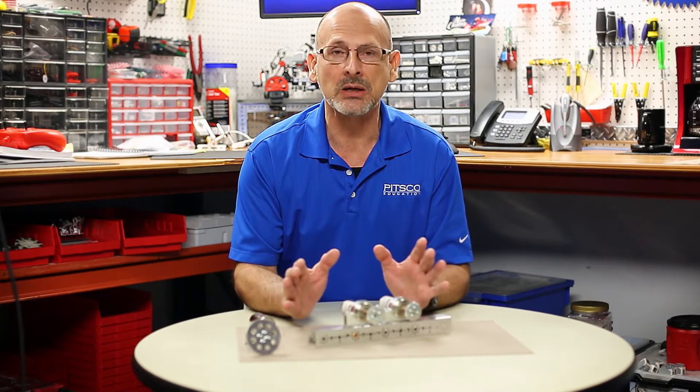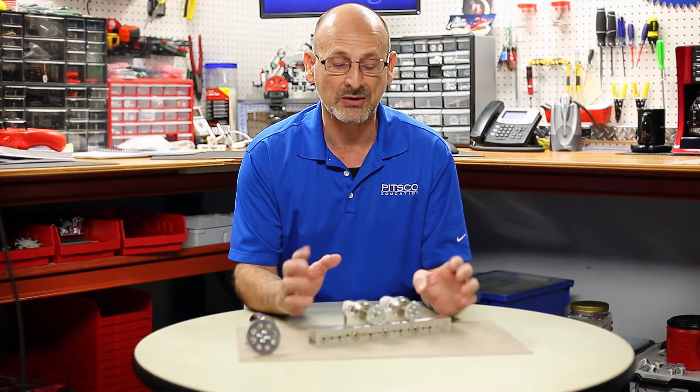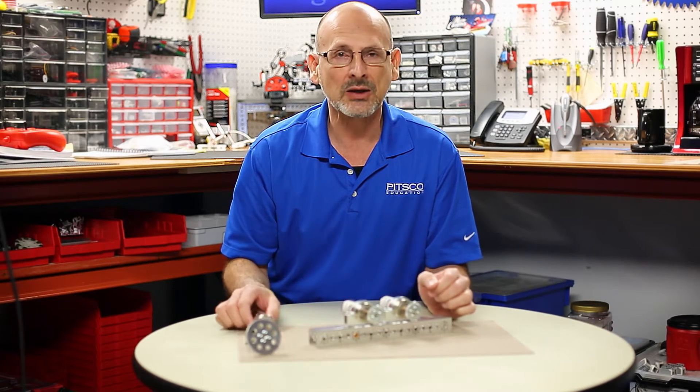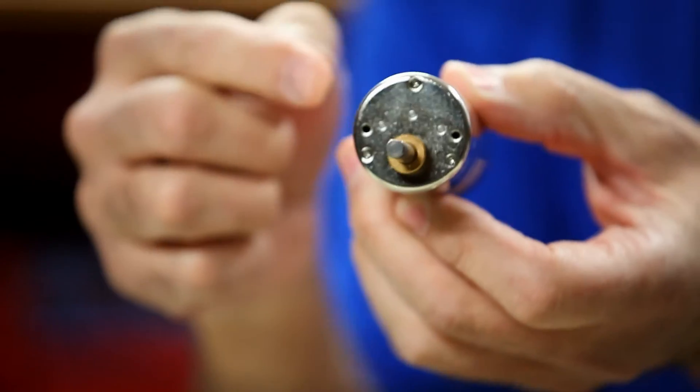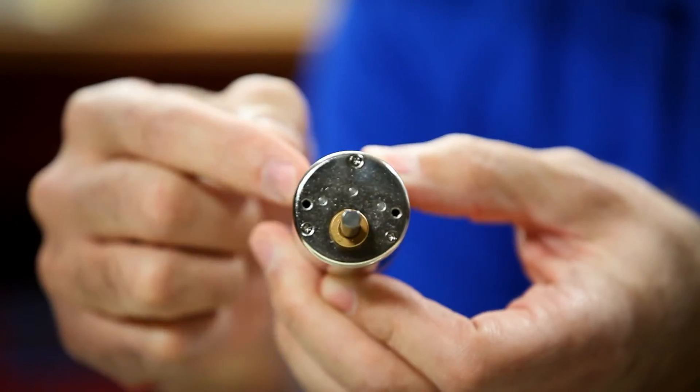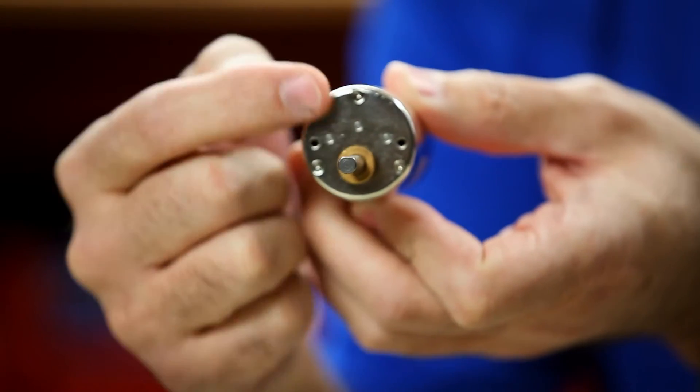Some people probably already know about this, but I want to make sure everybody does, just so it helps you work through things in your planning of robots and how they go together. Let's start by looking at the motor itself. One of the unique characteristics of the Tetrix 12 volt DC motor is the fact that the output shaft is offset.